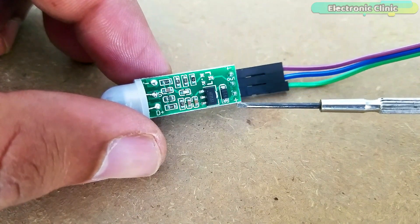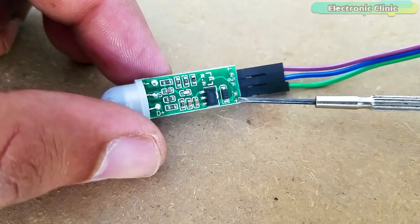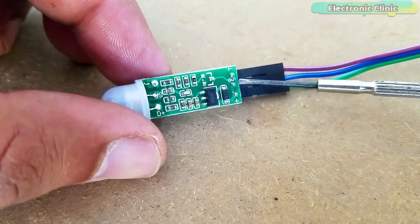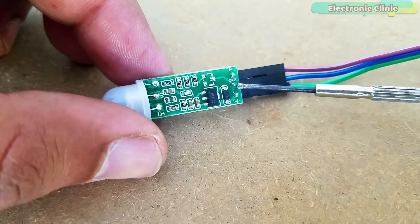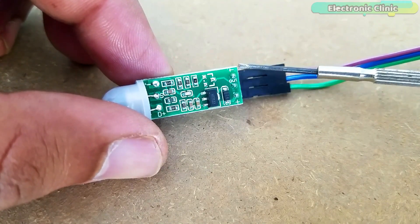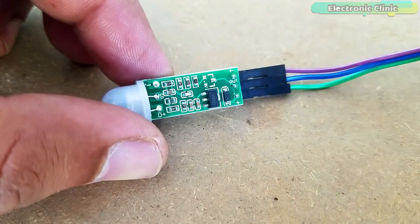This mini PIR sensor has a total of 3 male headers, clearly labelled: PLUS, which is connected with the 5V supply; OUT, which is connected with the base of the 2N2222 NPN transistor; and a minus pin, which is connected with ground. Now let's do the connections on a breadboard.